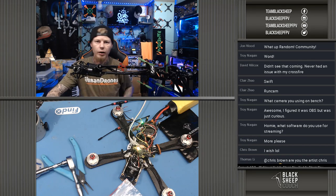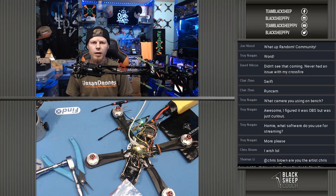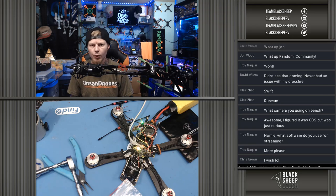One thing I wanted to touch on with the Crossfire — there's been an issue with some of the new Nano RXs. They will bind, but they won't communicate, and that's kind of similar to the problem I was having. But it's not due to a loose wire or anything like that. The fix for that is to update both the Crossfire Nano and make sure your TX is well updated. Then you hard reset the Nano by holding the bind button for — I believe it's 10 seconds — on power-up. Go to the Black Sheep Lounge for more detail on that.